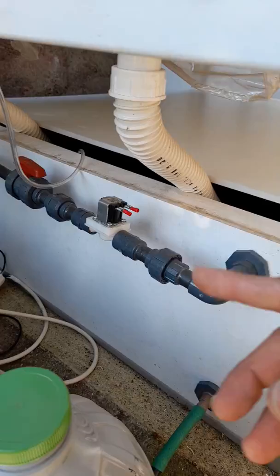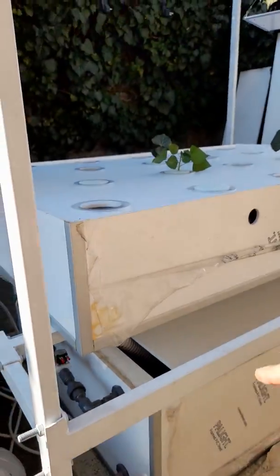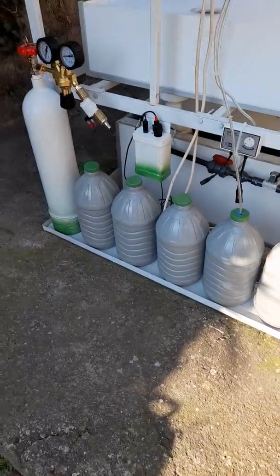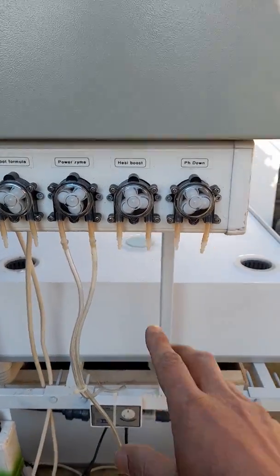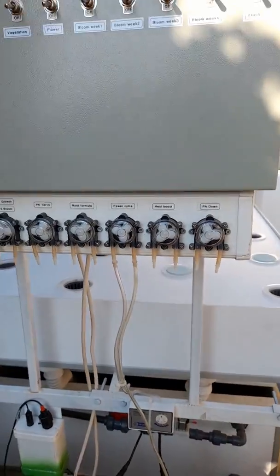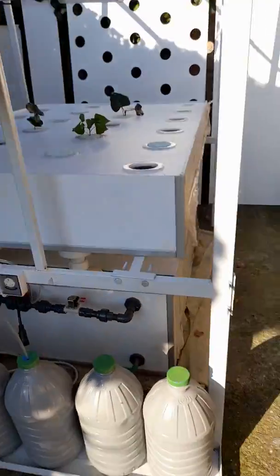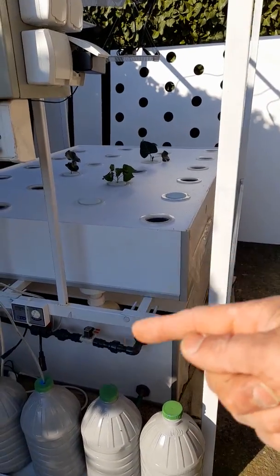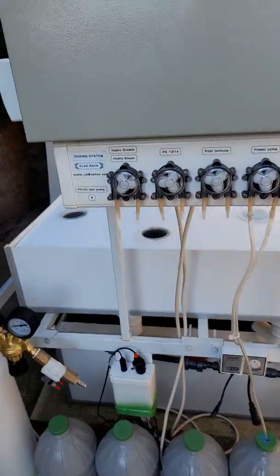It's going over there with solenoid valves to irrigate inside. Then you have the dosing — you put nutrients inside, and from these peristaltic pumps the system is controlling the exact dosing that is going inside the tank.